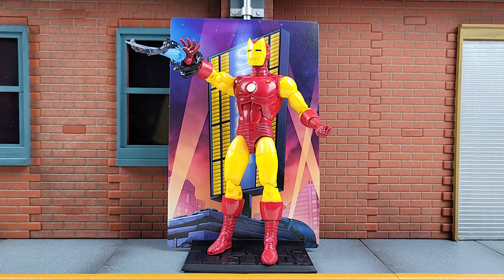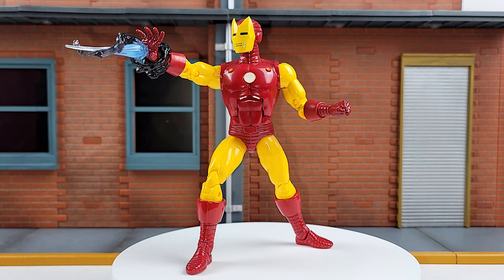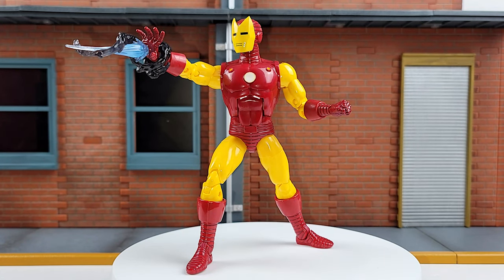I'm not a big fan of the stand. You can't do anything dynamic with it. That's the only pose I can get his legs in — you can't bend or do anything because the pegs are offset. But without the stand... mwah! Bellissimo!